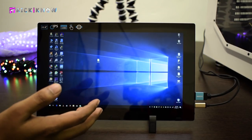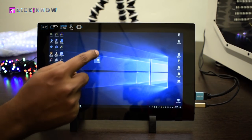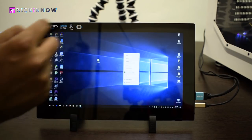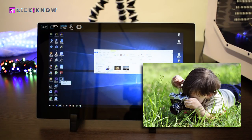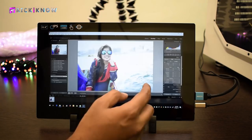Now let's see how to perform a right-click on the touch monitor. You have to touch and hold the icon and then release it — here we get the options. Suppose you need to refresh, just tap and hold the desktop and release. For photographers, I have good news — this monitor also helps you edit your photographs in Lightroom.